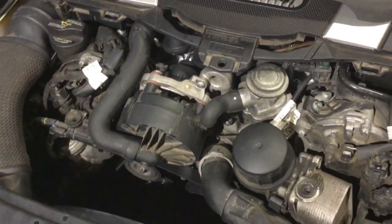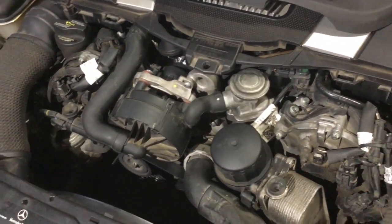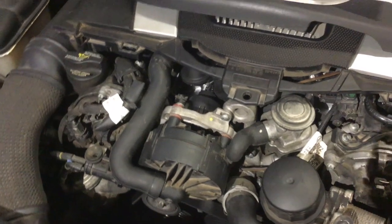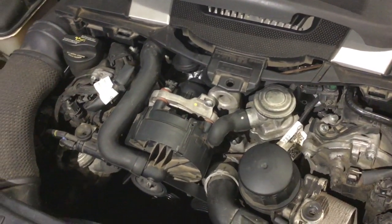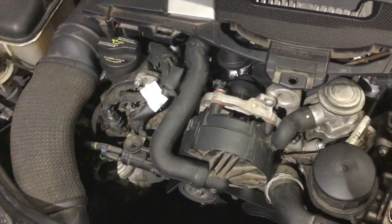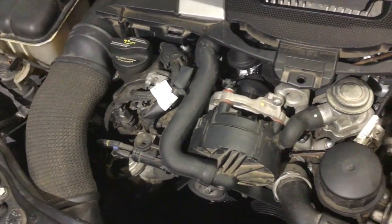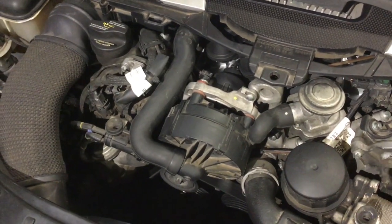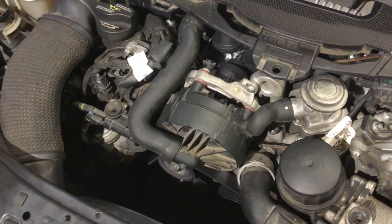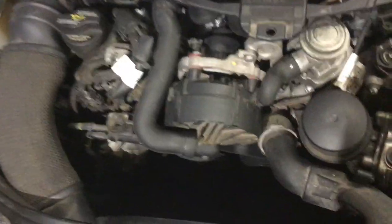We got the check engine light again. This is a 2006 Mercedes-Benz C230, also known as the W203. The code we got using my iPhone 7 with the CarDoc app and an OBD2 reader — I got a code of P0410, which is secondary air pump not activated.